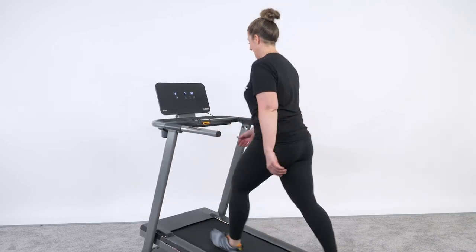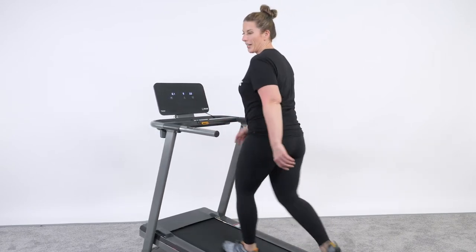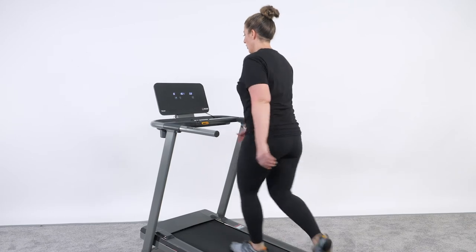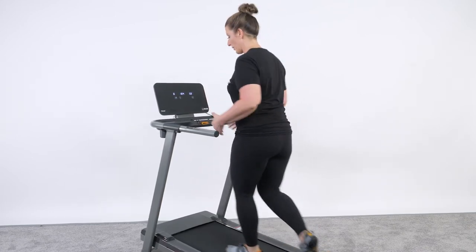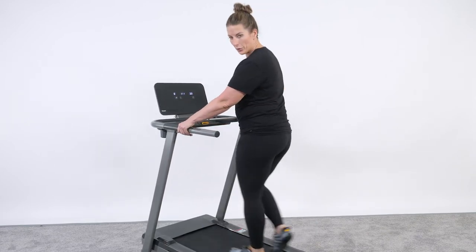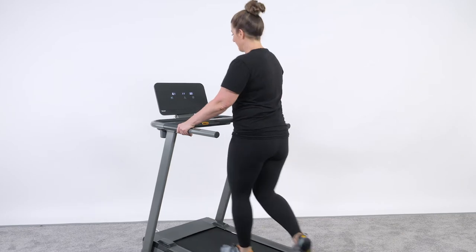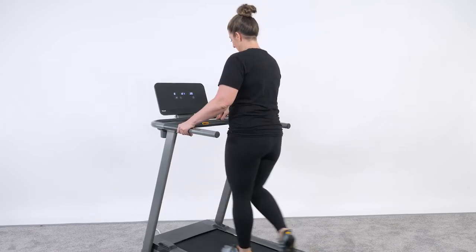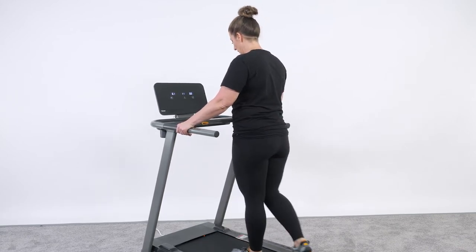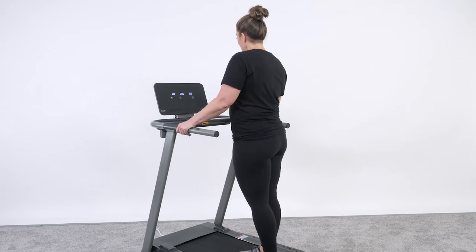It makes it a lot more challenging — take those arms off the handrails as you're walking up the hill. You can also make adjustments right here on the front panel. One thing you're going to notice is how whisper quiet this treadmill is. It has a wide track so that if you're wanting to run or walk, you're not too narrow, and it's easy to move. When you're done, you can just push the stop button and it'll go down to basic level — zero incline, zero speed.